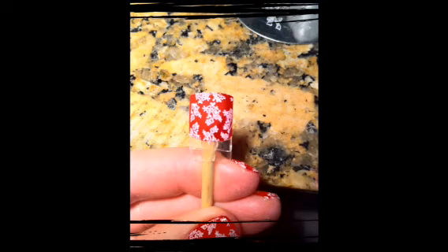This does take practice, but luckily with shellac, if you mess up, you can wipe the nail off with alcohol and do it again. Make sure to wipe the stamp and the rubber with a paper towel and alcohol each time. With cotton, you'll get fuzzies everywhere.